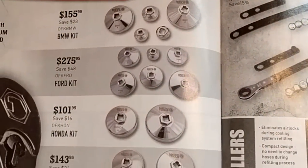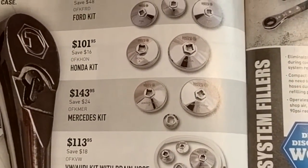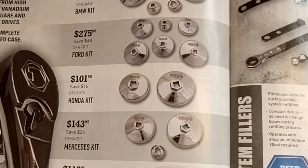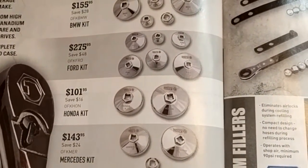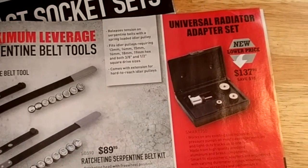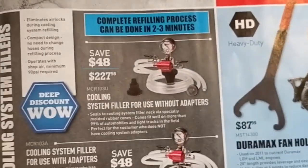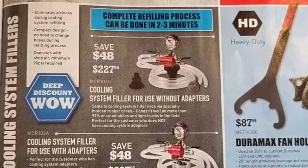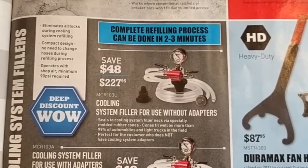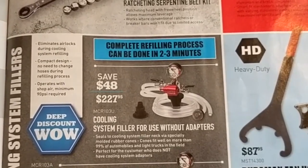They've got all their different filter sockets for different makes and models. If you're just working on one line of vehicles it might be worth it, but if you work on a little bit of everything, maybe not — it depends on how much time you spend spinning filters. There's a serpentine belt tool, a rad adapter set, and vacuum fillers — that's kind of a must-have nowadays. It saves you so much hassle getting air out of the system, and you can test for leaks before you fill it with coolant.